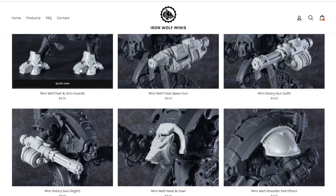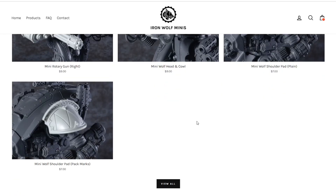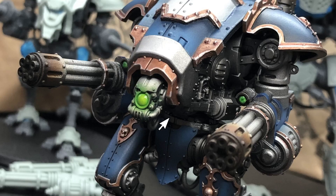You can buy all the stuff a la carte — like if you just want the feet for some conversion projects, or just the head, or just the pads. Maybe you already glued your head down and you just want to pick up the pads, or you want two pads instead of one — they've got you covered. You really just don't know until you look through the site and see all the different stuff they offer.